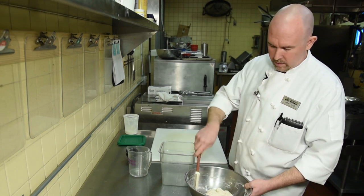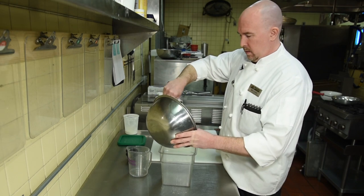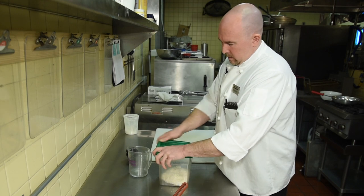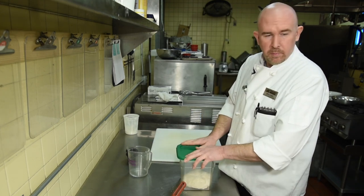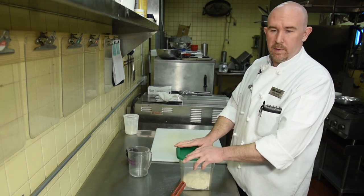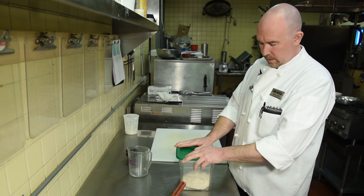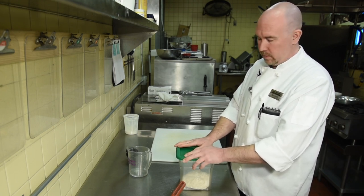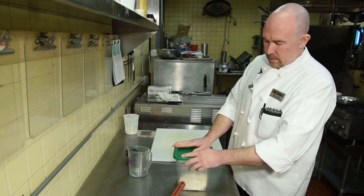A little bit of pan spray in the container, then just throw the dough in. Make sure it's covered very well and keep it someplace at room temperature. You don't want it too warm nor too cold — just your average room temp. If it's in a drafty room it's not going to work quite as well, so set it aside.